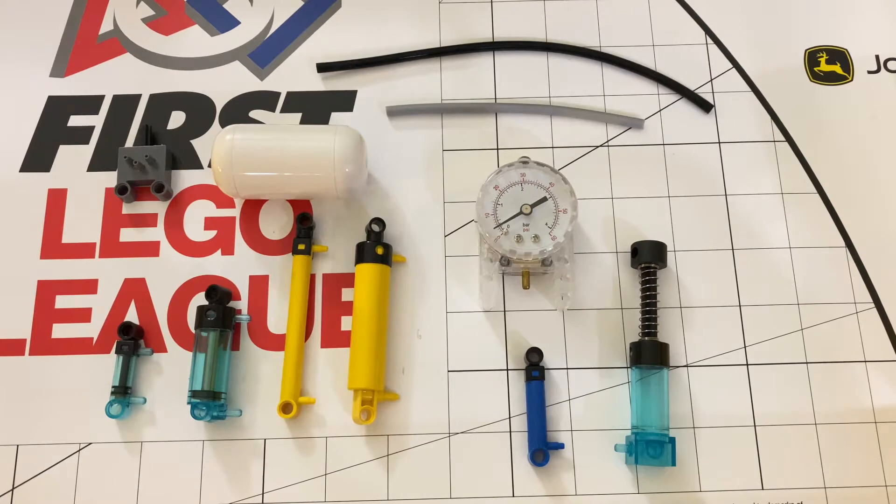Hey guys, WordyNerd here, back with another video. Today I will tell you everything you need to know about LEGO Pneumatics. Let's get started.